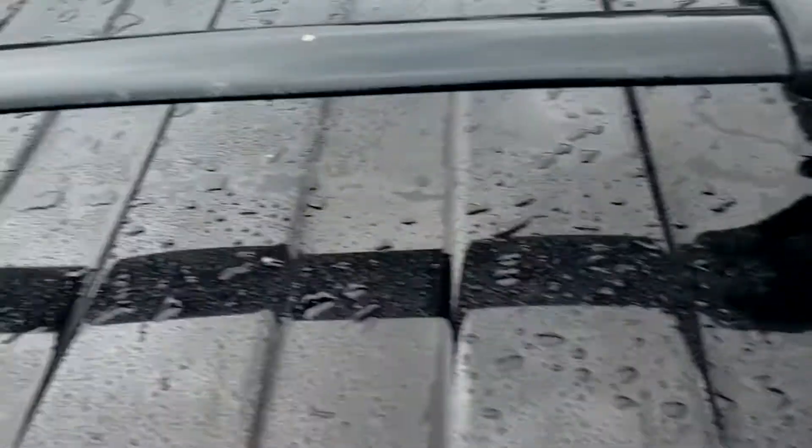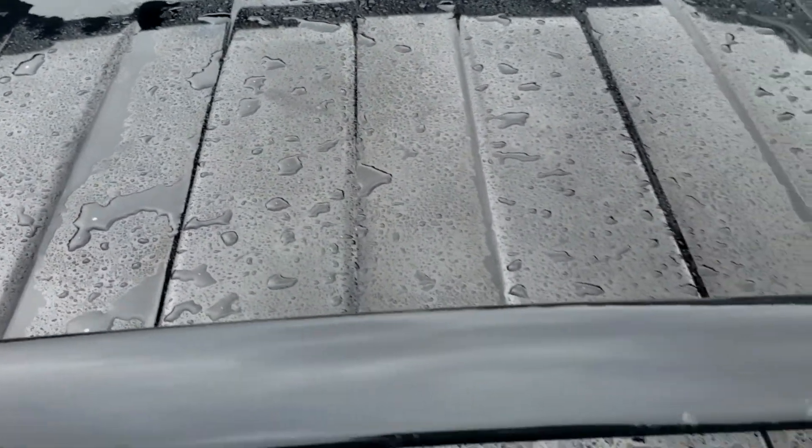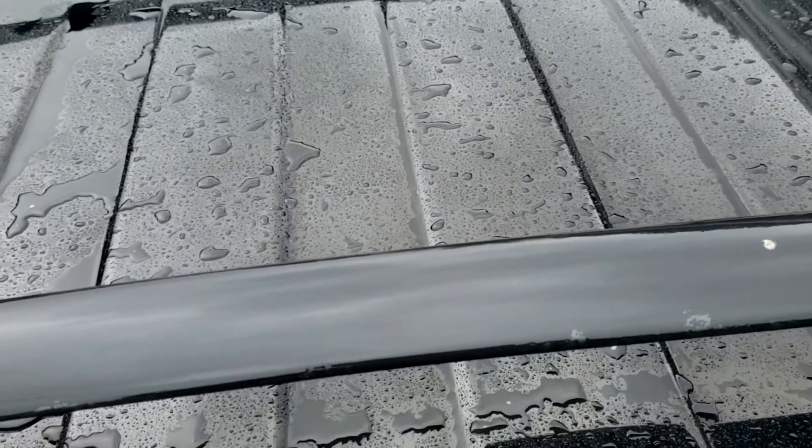Let's go up to the roof and see if it's the same thing. The roof has not been treated — yeah, you can see up here it's straight up not even doing anything. I think the ceramic coating does have its limits.